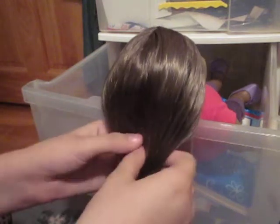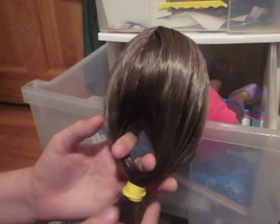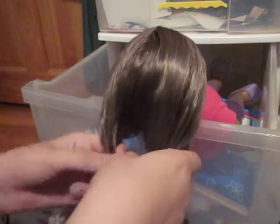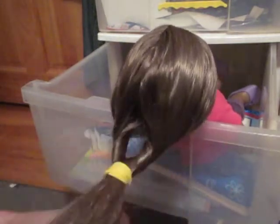Next, you're going to pull like a little hole, and then just like that. And put your hair from the bottom just like that right through. And then brush it.